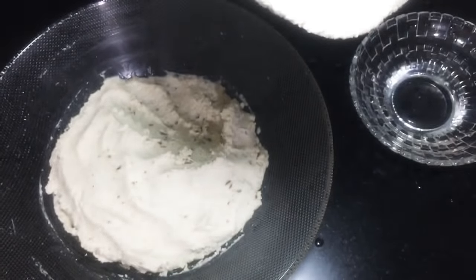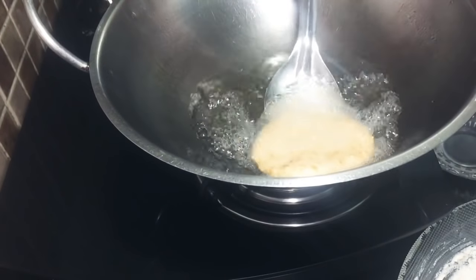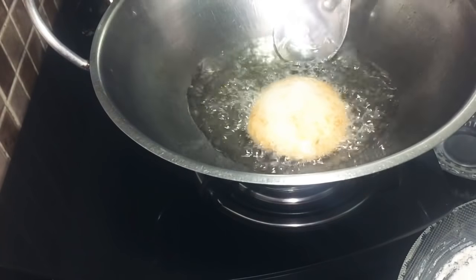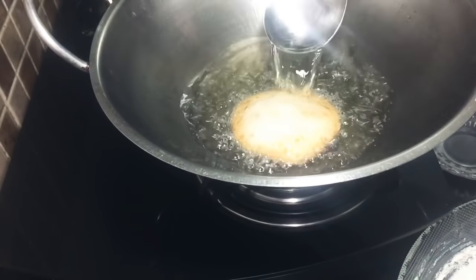The flame is ready. Now keep the flame in medium-low flame. We will keep the flame in medium-low. Use the flame in medium flame to keep the flame.